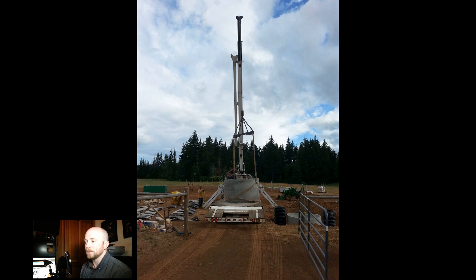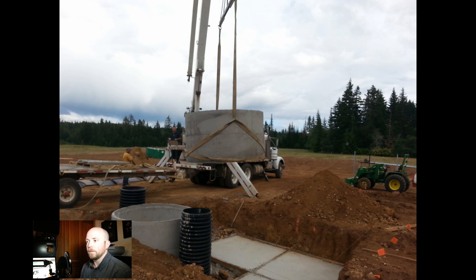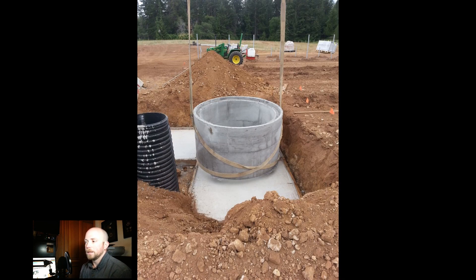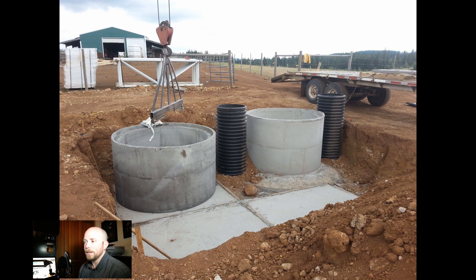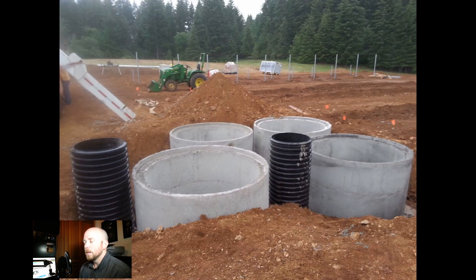Rather than assembling the neck frames on-site and having the cement company come multiple times, we poured the neck at the cement company's facility where they have a flat surface and everything available — much less expensive. We then craned it in and used a substance called mastic at the bottom to seal the storage tanks to the cement pad. The one regret is not leveling the cement pad well enough; taking a few more minutes would have made it come out better.